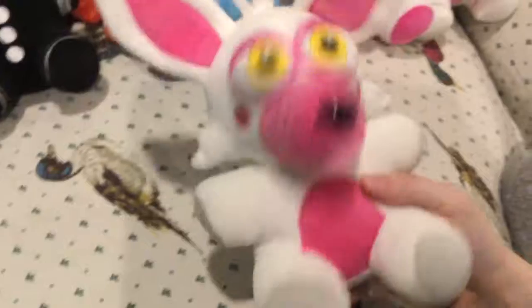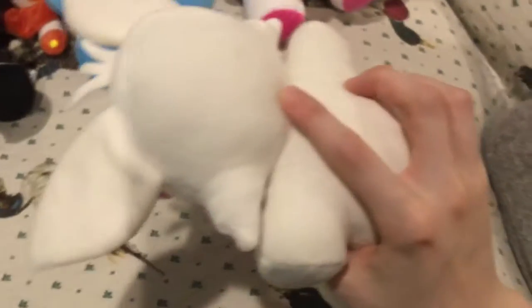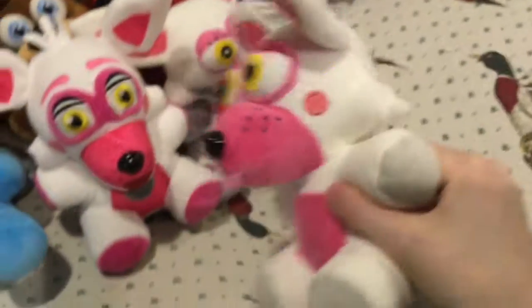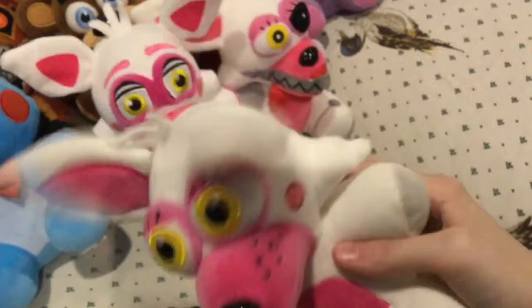Here's another Fun Time Foxy — well, that's just the name. This is basically the pre-Mangle, Fun Time Foxy before she was broken. It looks kind of weird, I don't know. It's just kind of weird.